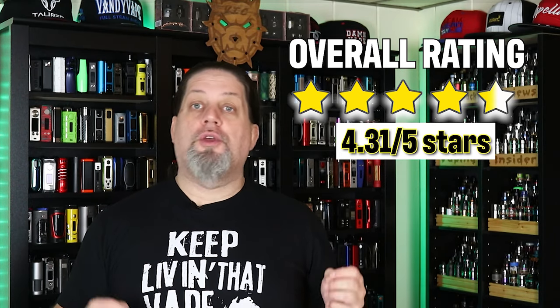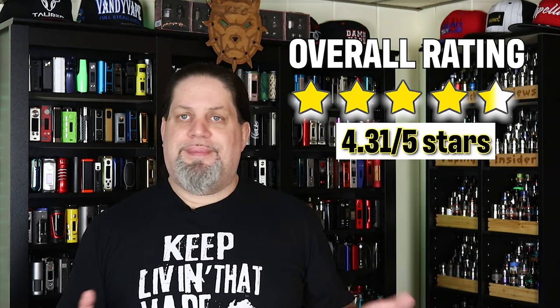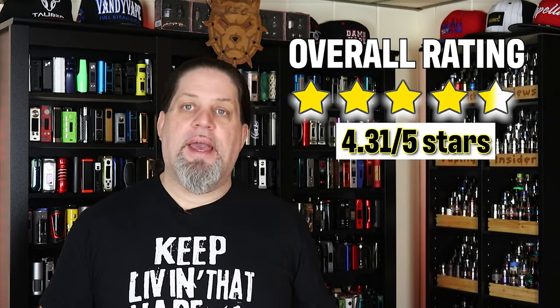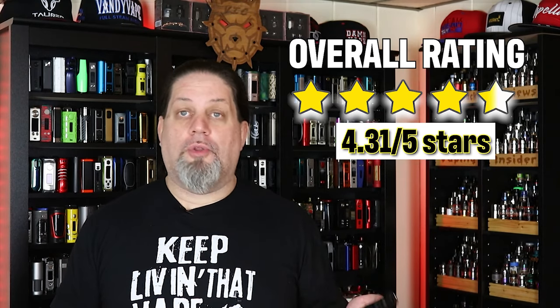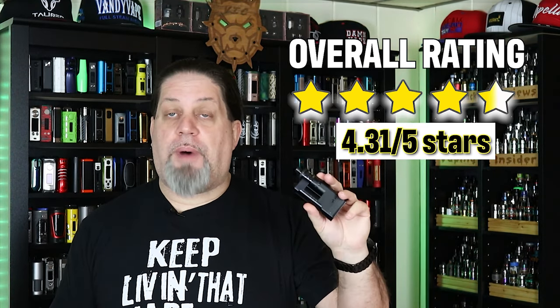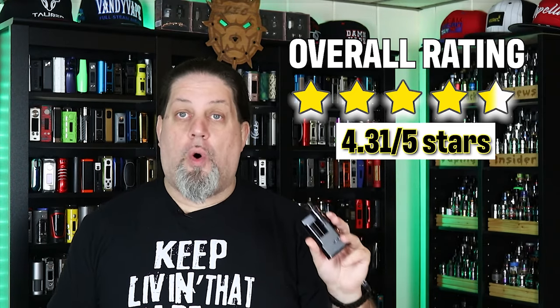4.31 is well over Deuces Jack approved. If you're at four, you're automatically Deuces Jack approved; 4.3 is basically a must buy. And if you're into mouth-to-lung setups and you don't want to build, you might want to check out the Aspire Mix with the Nautilus GT — it's an awesome combo.